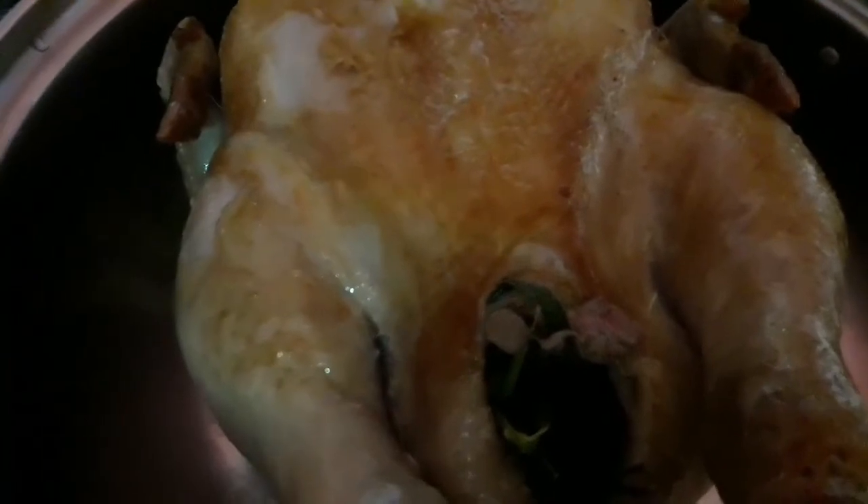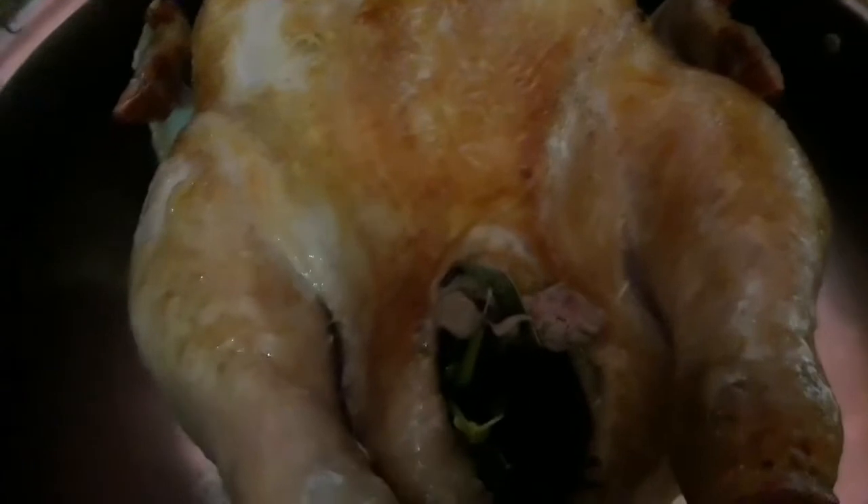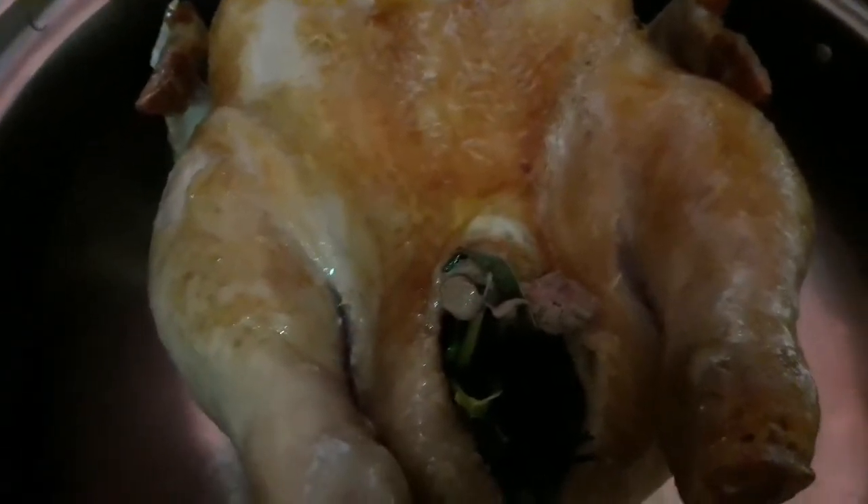Nagluluto ng chicken sprite with oyster sauce. Ang ginawa na natin ay ito: una, yung isang buong manok ay prituhin mo siya ng 3 minutes lang or 5 minutes hanggang mag-brown yung bawat side. Katulad niya, nag-brown lang siya. Tapos yung likod, yung pinakita ko na kanina, mag-brown siya.